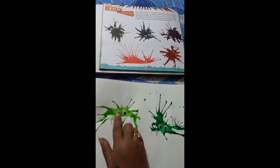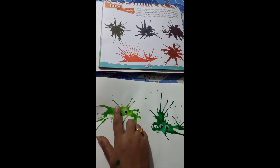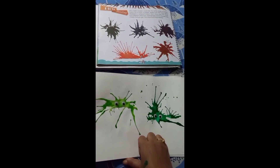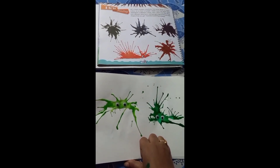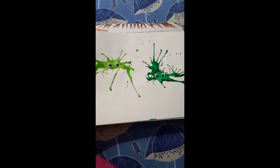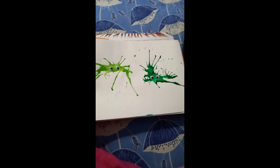Hope students, you have understood how I have made both blow paintings. You all try making this blow painting at your home. Okay, thank you!